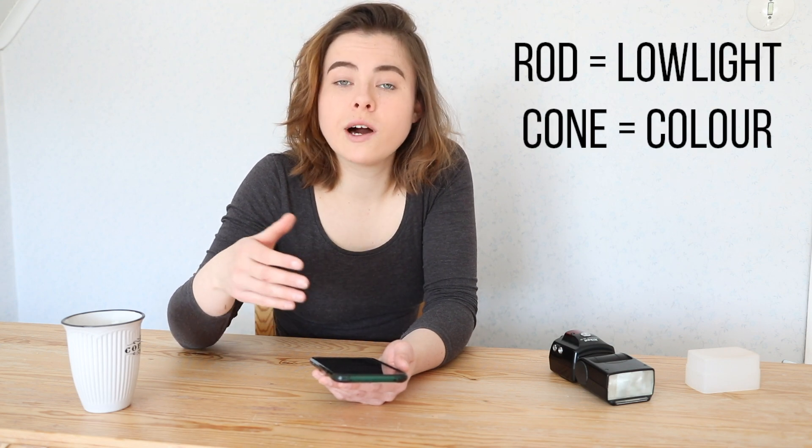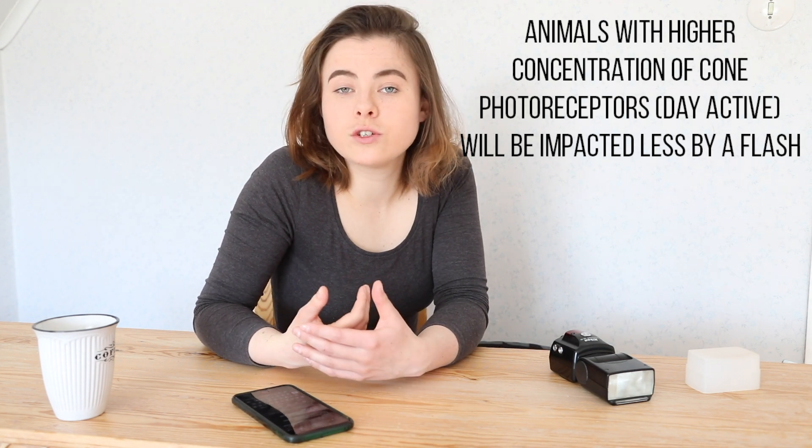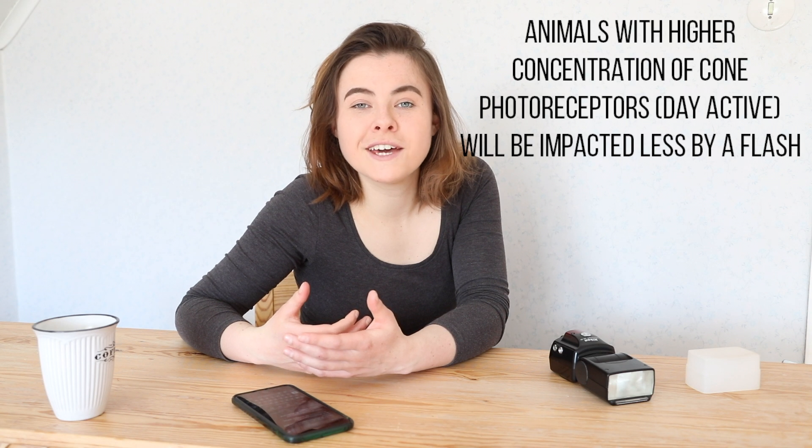To begin with, I want to talk a little bit about animal eyes and vision. Mammal eyes consist of two types of photoreceptors — cone and rod. Photoreceptors are responsible for low light vision, and cones are responsible for colour and daylight vision. Animals typically have higher concentrations of either rod or cone photoreceptors. Dogs are a good example — we often say they are colour blind or have poor vision, but in reality they have more rod photoreceptors than us, so they can see better in low light but have poor colour vision. Diurnal species such as squirrels have more cone photoreceptors.